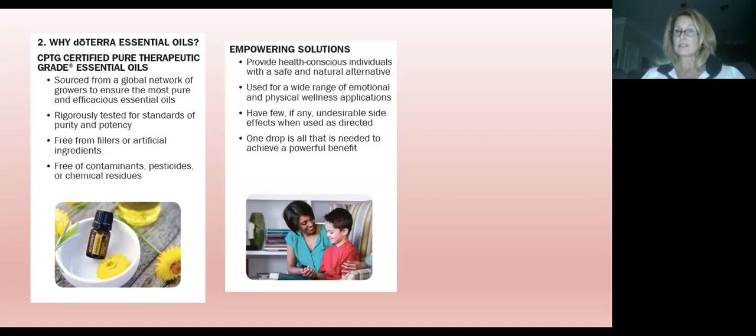doTERRA provides empowering solutions for health-conscious individuals as a safe and natural alternative for everyday health concerns. Essential oils are used for a wide range of emotional and physical wellness applications. When I first got started, I focused on all the physical uses, and it took me about six months to realize they all have emotional components too. I actually keep my emotions book with me always — it goes with me to classes. I'm very intrigued by the emotional side of essential oils, and we have a whole other class for that.